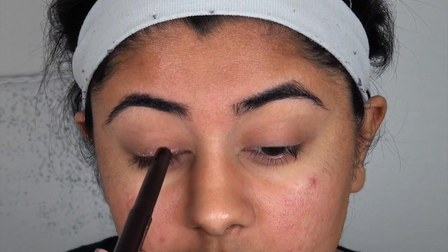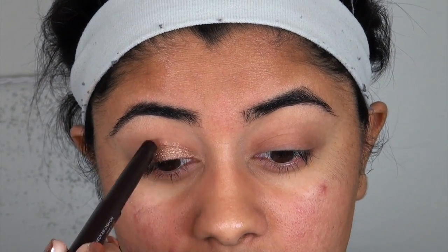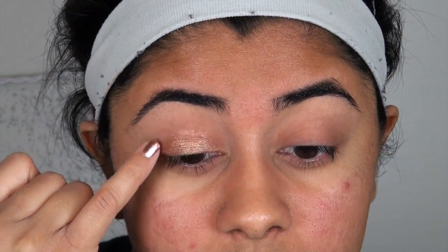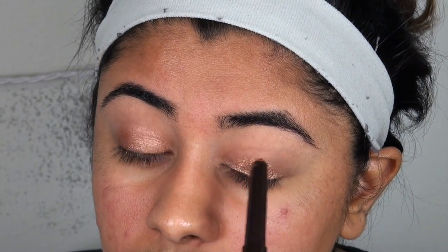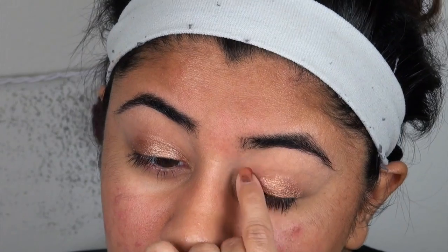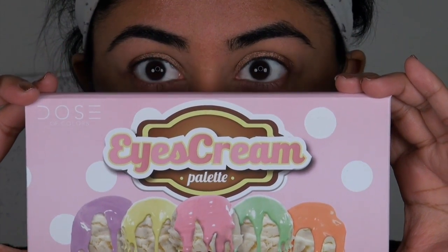Let's apply some of this eyeshadow. This is like a liquid eyeshadow, like a stick or something with shimmer — yeah, very shiny. Use the pinky for the right eye and index finger for the left.